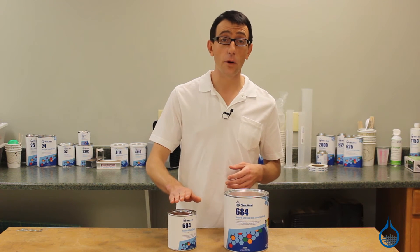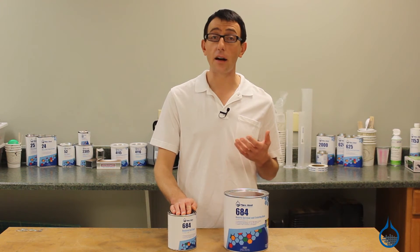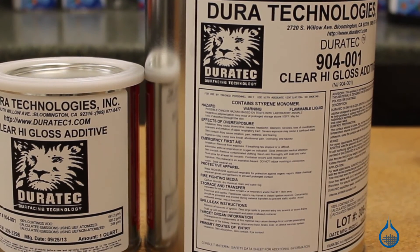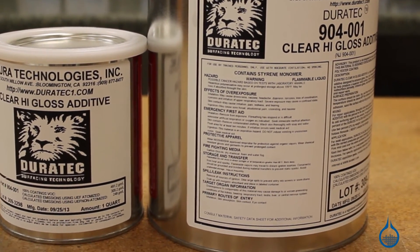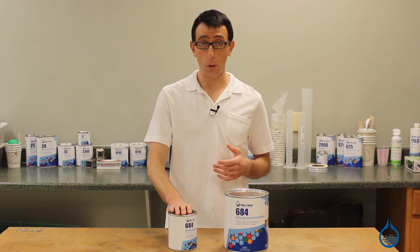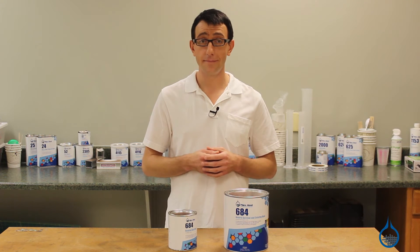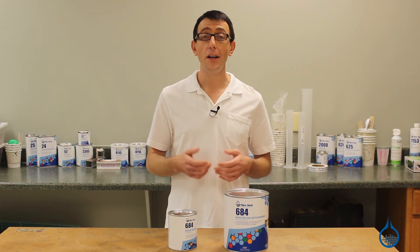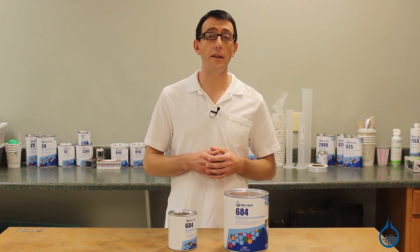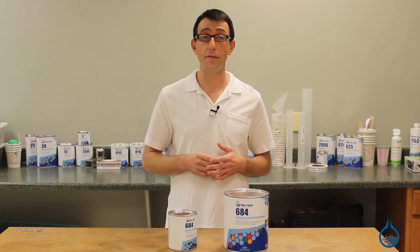If you're using number 684 for a repair or surface lamination, you will need to add Duratec Clear High Gloss Additive in order to get an attractive and fully cured surface. Sometimes people use the Duratec High Gloss Additive in mold. You can also use a combination of thinner and the gloss enhancer. Whether in mold or out of mold, Duratec Clear High Gloss Additive can be added to number 684 neutral gel coat for a higher quality finish.